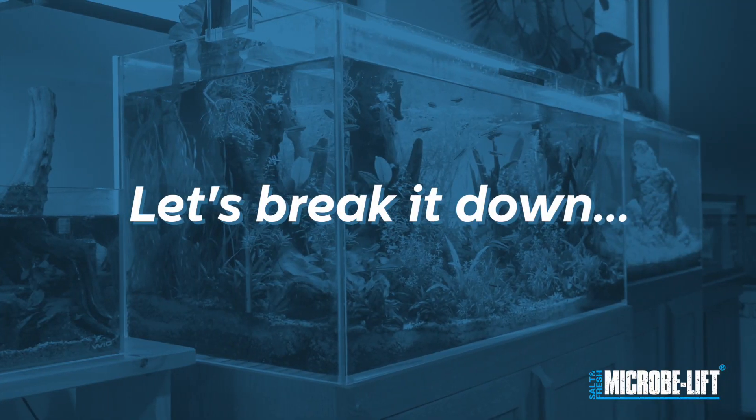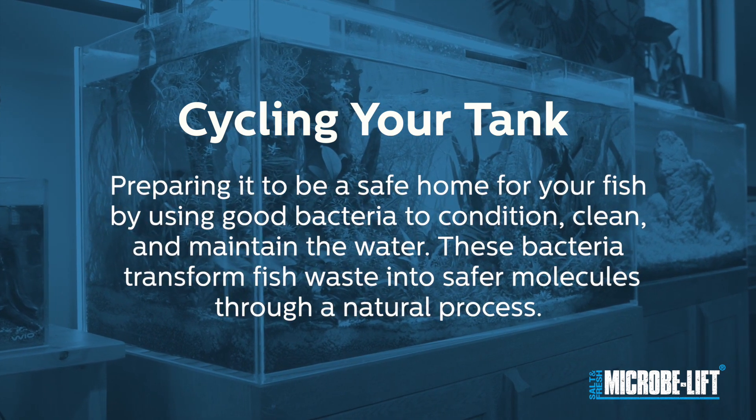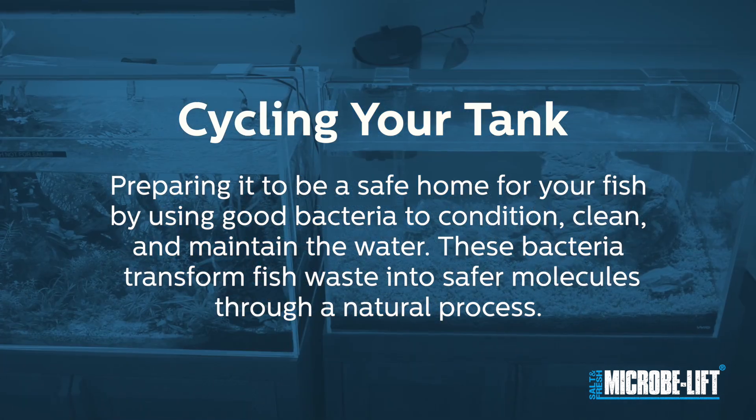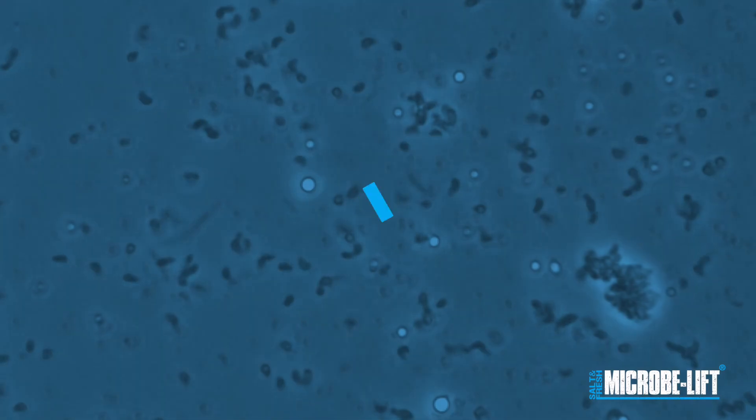Let's break it down into very simple terms. Cycling your tank means preparing it to be a safe home for your fish by using good bacteria to condition, clean, and maintain the water. These bacteria transform fish waste into safer molecules through a natural process.